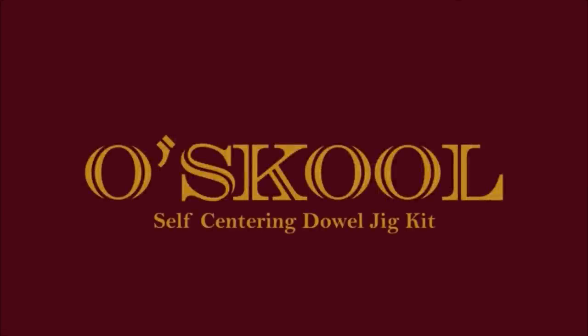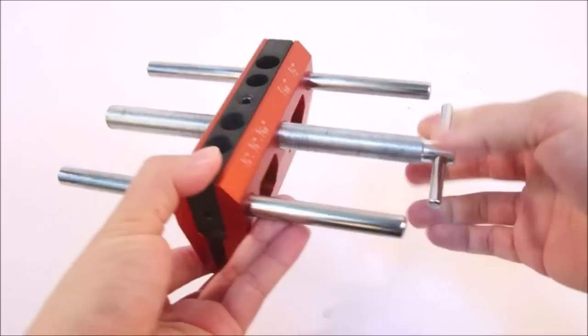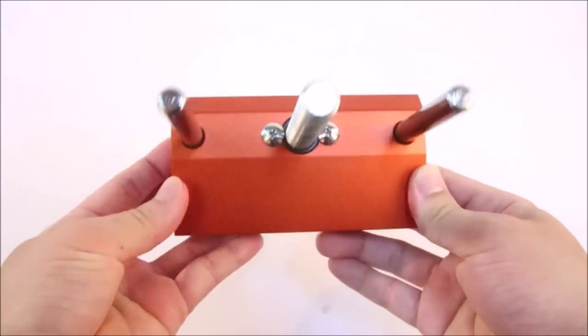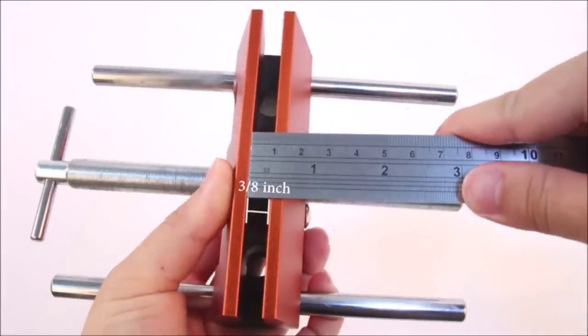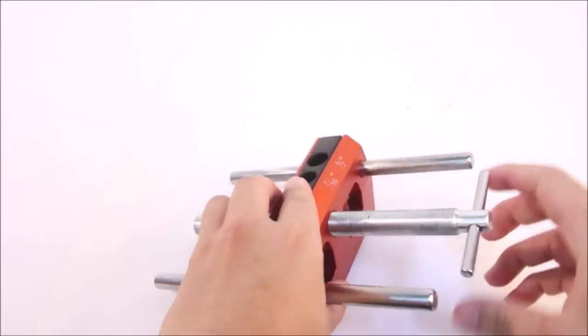Number one: Oskul Self-Centering Dowel Jig Kit. The jig is patented and easy to adjust, and can be clamped on boards of different thicknesses with a wide clamping capacity of three-eighths inch to 6 inch. Easy to install and use. Suitable for drilling and wood board joints, it is an ideal tool for panel furniture.